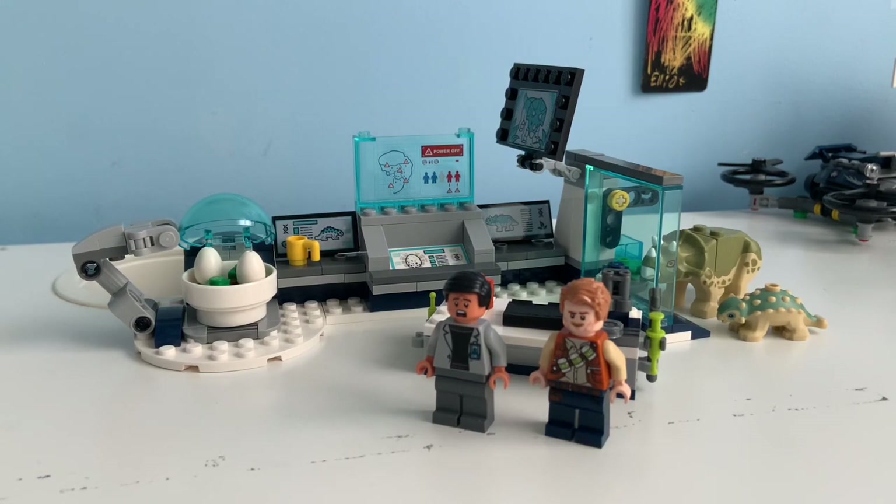This set came out on June 1st all around the world, where it released in North America on July 6th at Lego stores and Walmart stores, where at the moment it is only exclusive to those two retailers. This set is for ages 6 and up, and has 164 pieces, two minifigures, and two dinos.